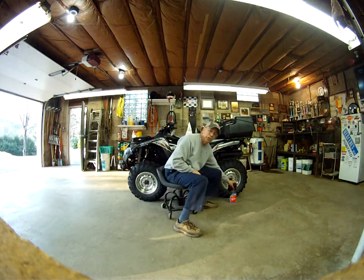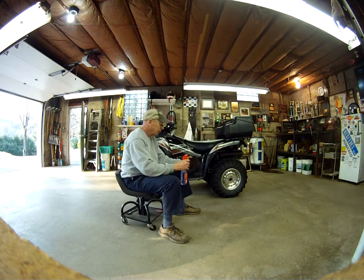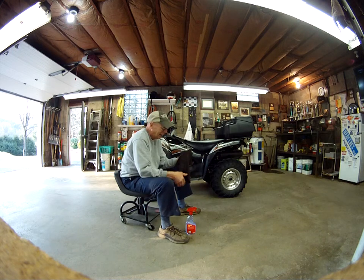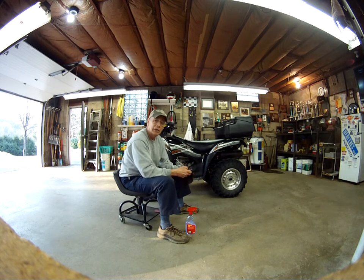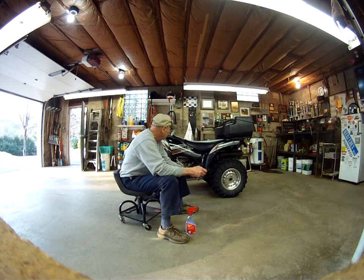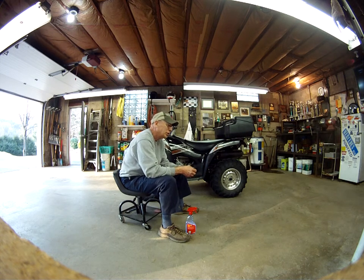I'm gonna show you a little thing I do that works for me and I think it will work for you. Today's quads have a lot of textured plastic on them — it's got a grainy effect and it's really hard to clean. You get out in the mud or in the brush and it'll mark up real quick, and that mud just gets deeply ingrained and you just can't get it out.